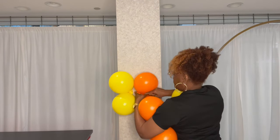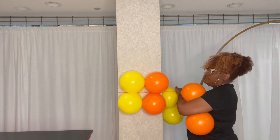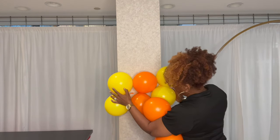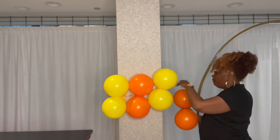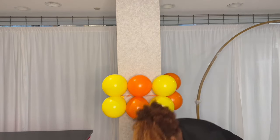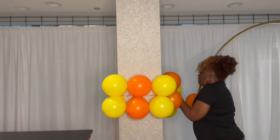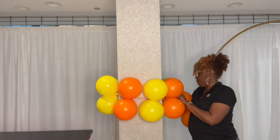Here I've used an 11-inch balloon inflated to 7 inches. However, I decided on this design to make the top row a little bit larger. It's up to you what size you inflate your balloons to — you can do 6 inches, or you can actually use 5-inch balloons instead of 11-inch balloons, but obviously the smaller the balloon the more balloons you'll need.